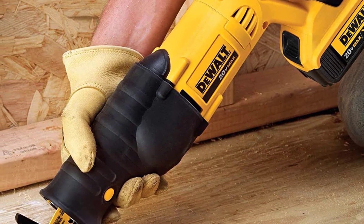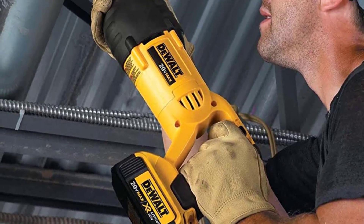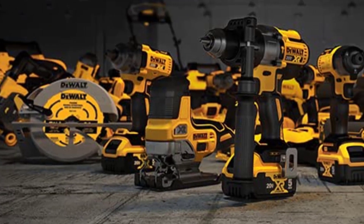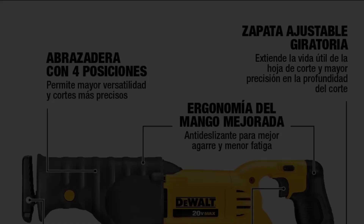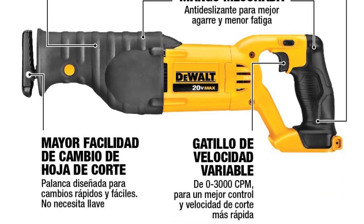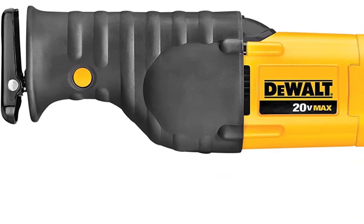These batteries can fully top up in one hour with DeWalt's DCB118 Fast Charger. The DCS380B DeWalt 20V Max Reciprocating Saw has a variable speed trigger delivering up to 3,000 strokes per minute, with a 1-1/8-inch stroke length for fast cutting. The keyless lever-action 4-position blade clamp makes changing blades quick and easy, allowing for a variety of applications including flush cutting. The pivoting shoe provides leverage during cutting and extends blade life. Battery and charger sold separately.